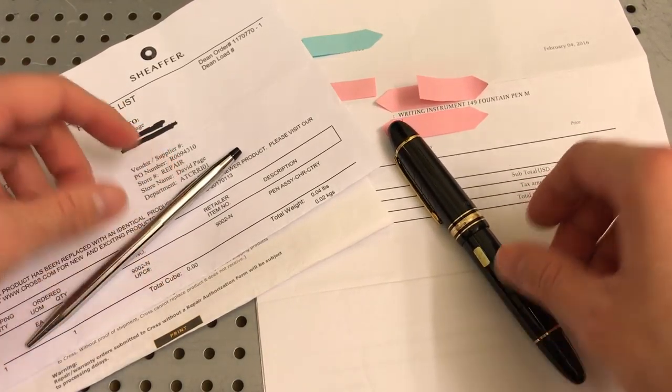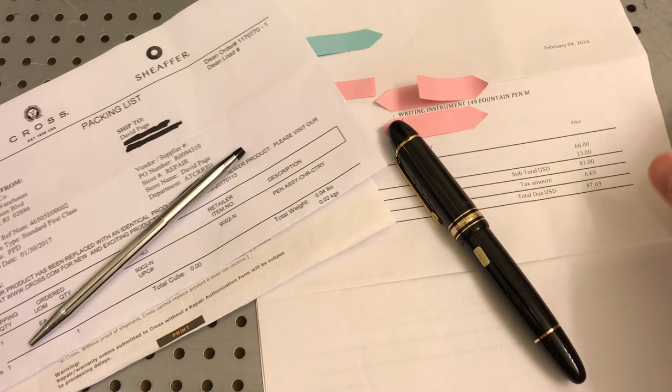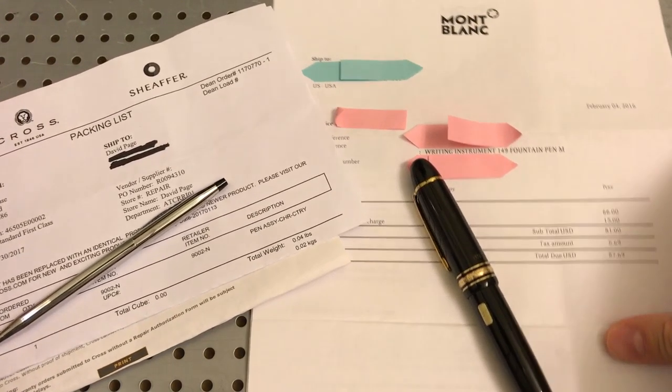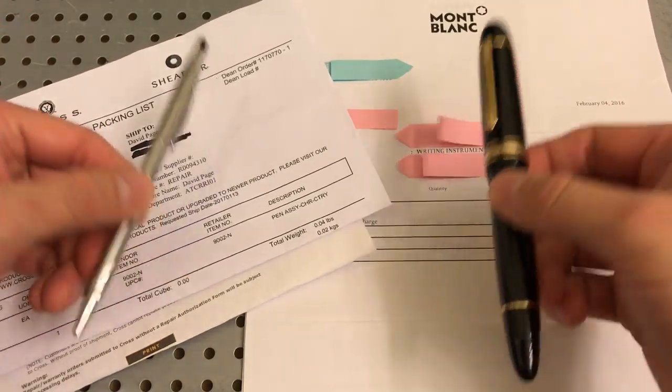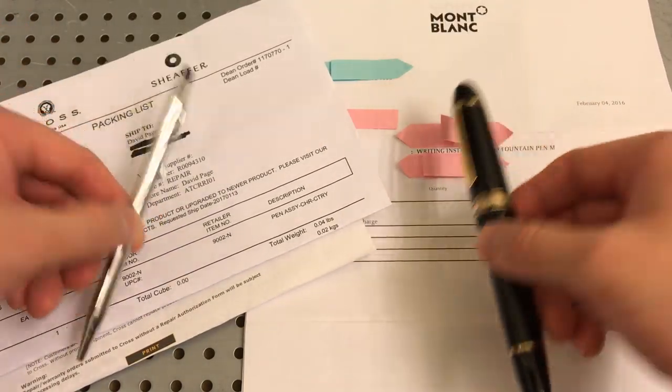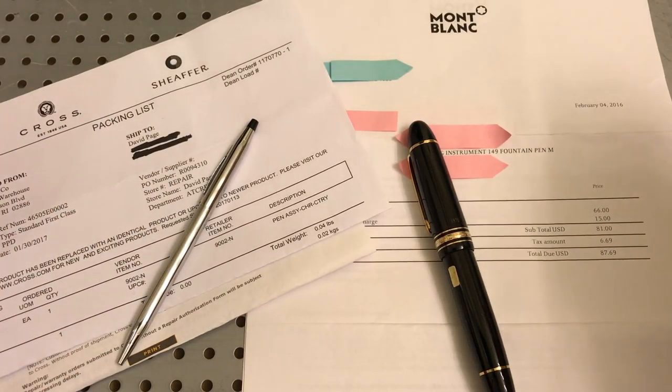What's up, Paige here, doing a video on warranty and what I experienced from two pen companies. We're going to be talking about Cross and we're going to be talking about Mont Blanc. I've got two pens here. Both these pens were serviced and taken care of under both companies' warrantied items. We're going to talk about how you start the process and what to expect if you are going to be dealing with these companies and how they take care of you.